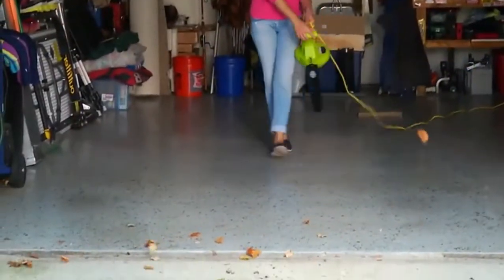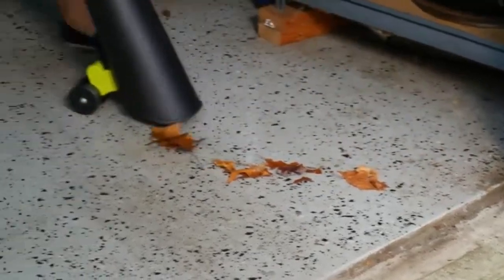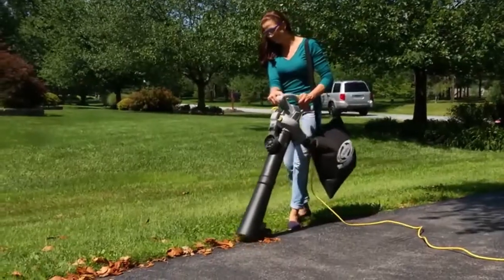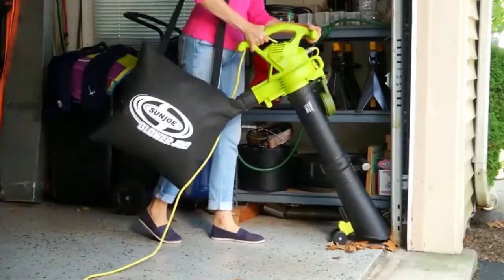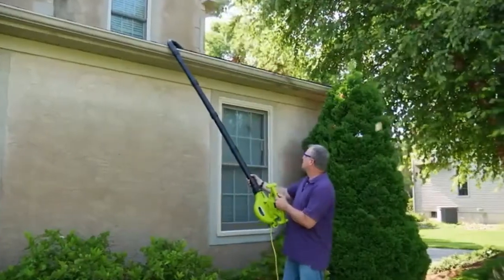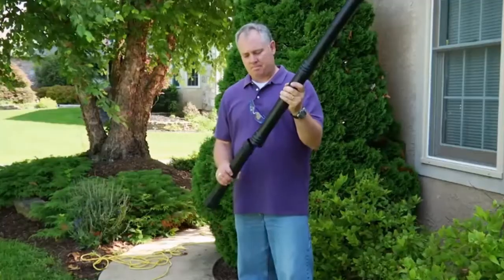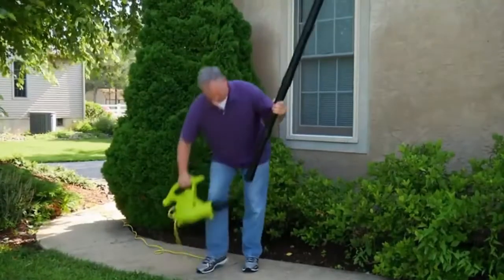With a superior 16-to-1 mulching ratio and two speed settings to suit the task, make light work of even your largest leaf piles. With a cleaner, quieter 14-amp instant start electric motor and 18-and-a-half gallon collection bag, you'll leave all your neighbors wondering where all the leaves went. Plus, the SBJ 606E also includes Sun Joe's best-selling gutter cleaning kit — simply attach the included sturdy interlocking PVC tubes to extend your reach up to seven and a half feet.